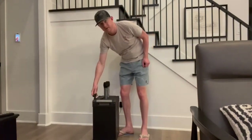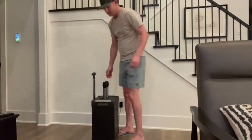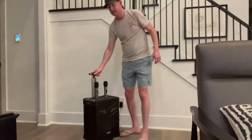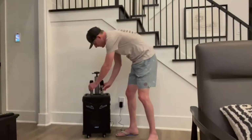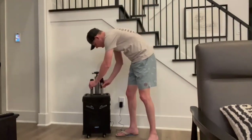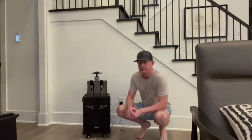It's also got this handle that goes up and down, which is nice. And if you want to move it, it's got these handles on the side that make it super easy. You can see it comes with two wireless microphones and it's got slots for them. It's got a slot to put a tablet on top if you want, with a little bar there to hold it.